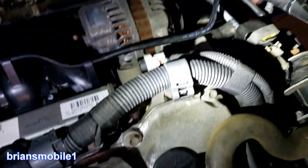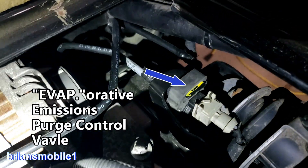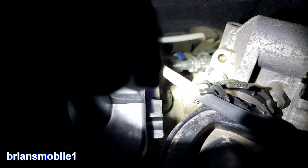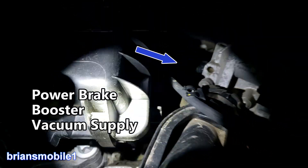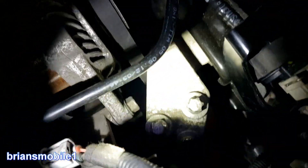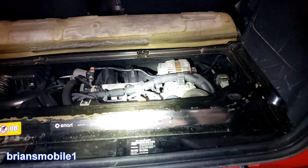That's your purge control valve. The vacuum line that goes to your brakes comes off of this right here. That's the top of your rear shock right there, this is the top of your right shock. This is the side motor mount — these are the three bolts that you have to pull in order to get your motor to drop down to service the air conditioning or anything else.